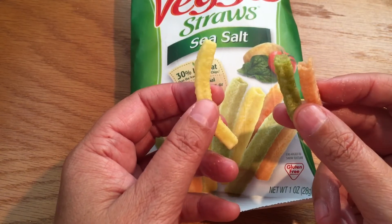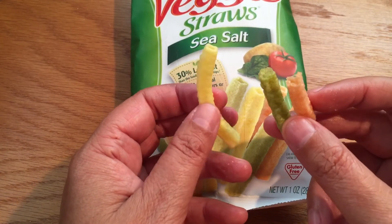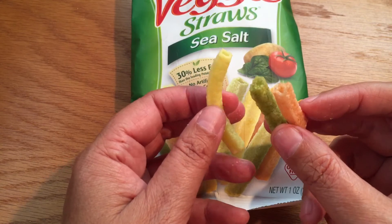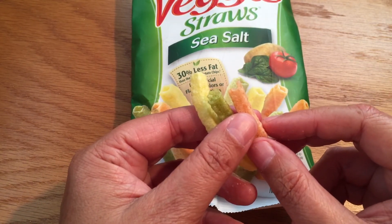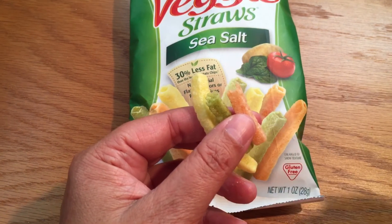Just a nice crunch with a little bit of sea salt on it. A good healthy snack. Y'all have a nice day.